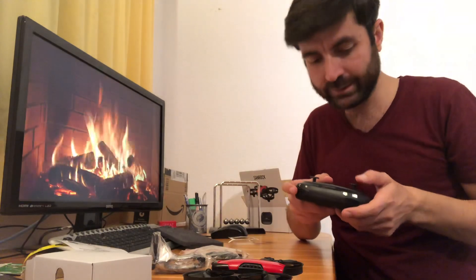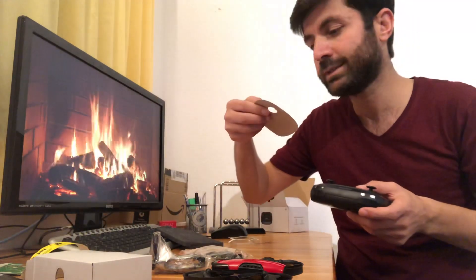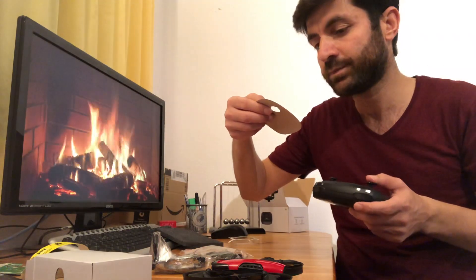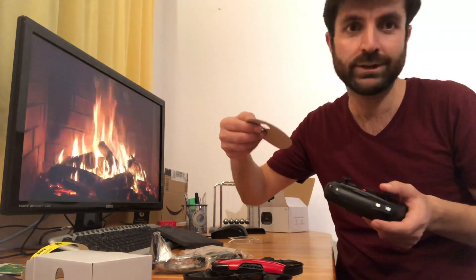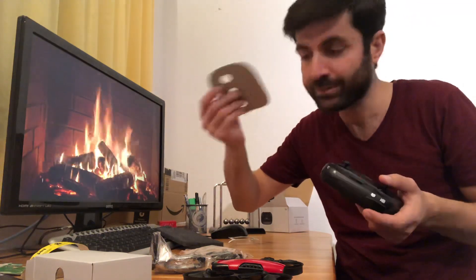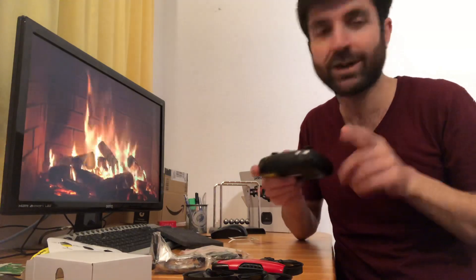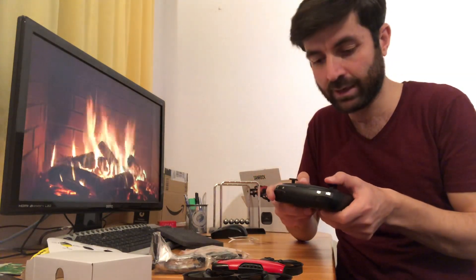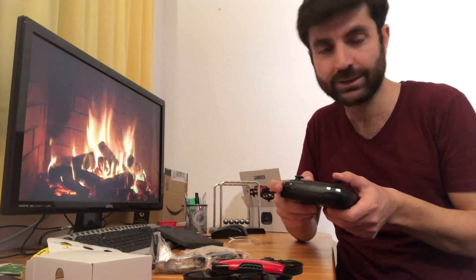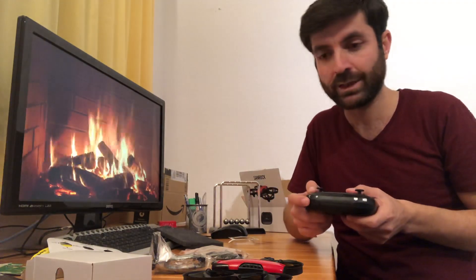As the instructions say, the left stick turns left, turns right, flies up, and flies down. You have to learn it yourself through practice. To start the drone, just press your left gear down — it beeped — and when you press the up button it will go up.